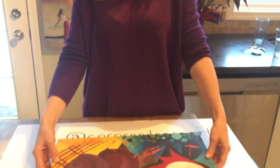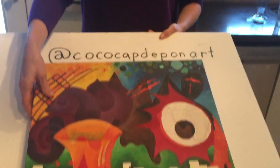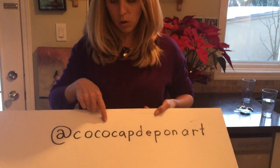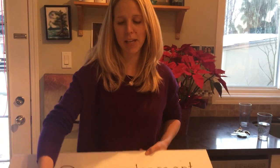Day of Friday with the Resin — thanks Dave, good singing! Hi everybody and happy new year. Thank you for a great year. I just want to give you a quick tip today. This tip comes to you from this user on Instagram: Coco Cap Depon Art, I think is how you say it.